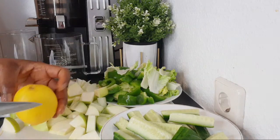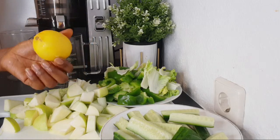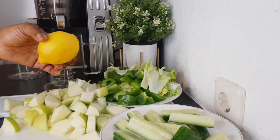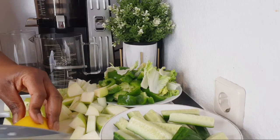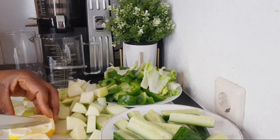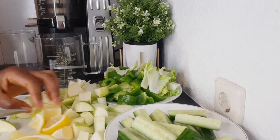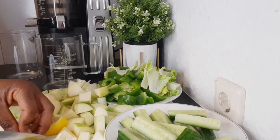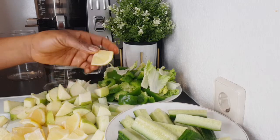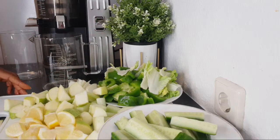After the apple, I have here one lemon. In my last video I made a recipe using lemon and somebody was asking why I peeled the lemon. For me, adding the zest of the lemon is not a problem, but I know some people have a problem with that. When making recipes for people who may not know the importance of the zest, I try to do it in a way that will not harm anybody. But if you think you can add the peel or zest of the lemon, then add it.